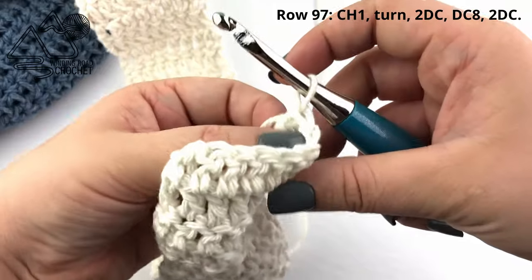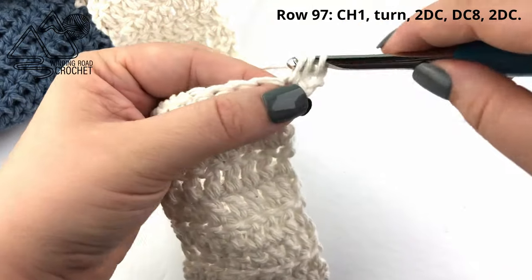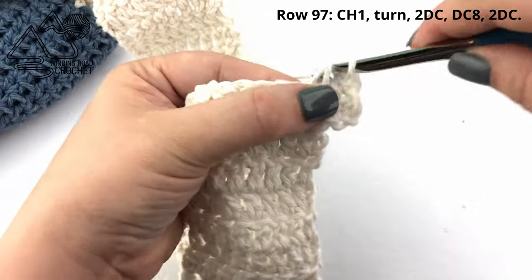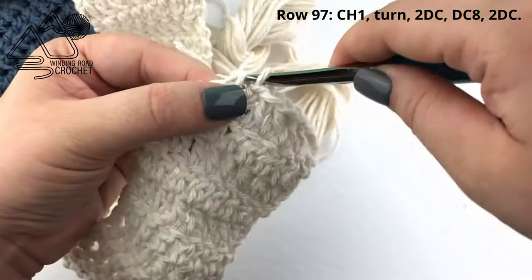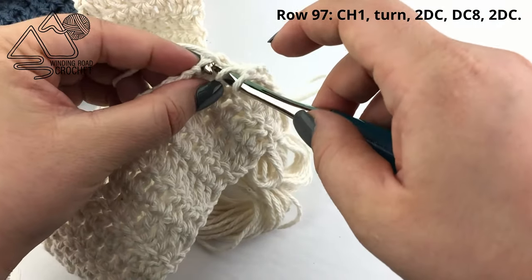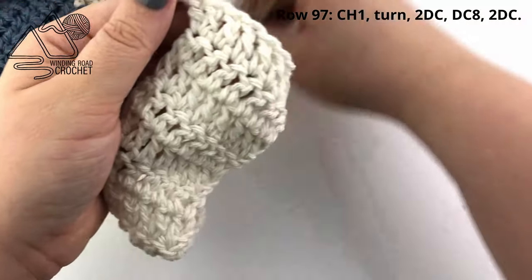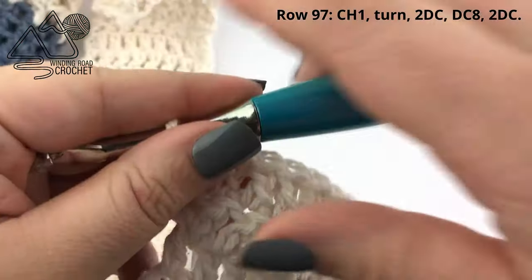On the very last row — row 30 of the handle or row 97 of the entire project — chain one and work two double crochets into the very first stitch. Double crochet into the next six stitches, which is reverse engineering what we did at the beginning of our handle. Then work two double crochets into the very last stitch, increasing where we originally decreased. Fasten off leaving plenty of yarn, as we are going to use this yarn to sew the handle to the other edge of our bag.